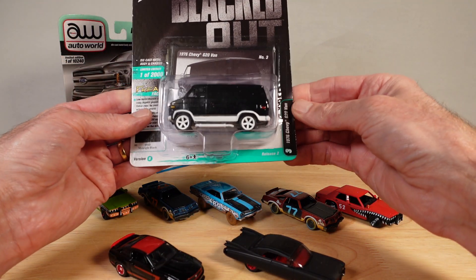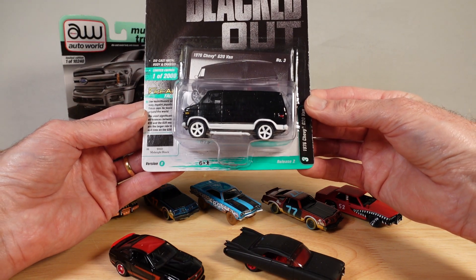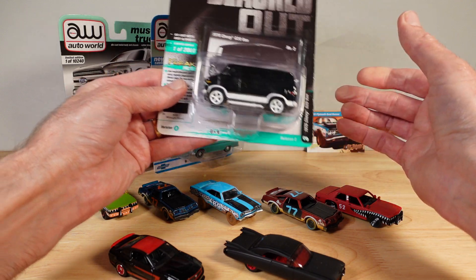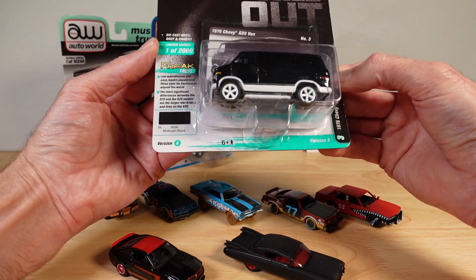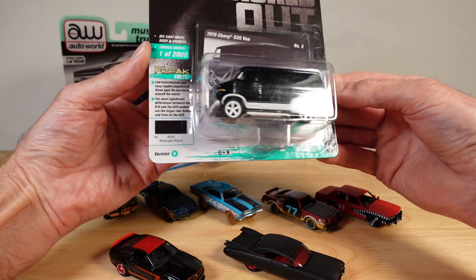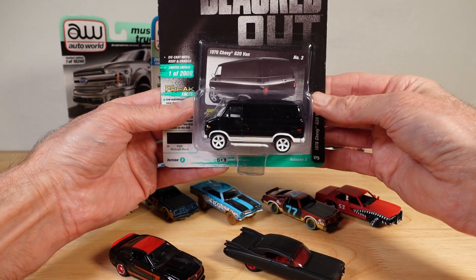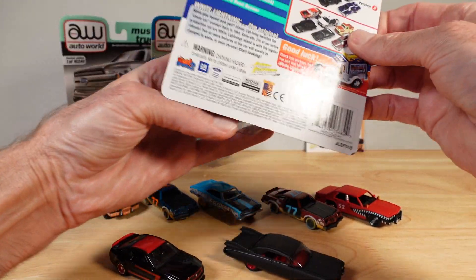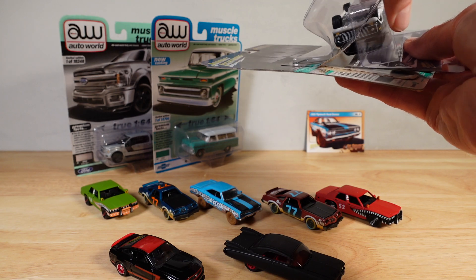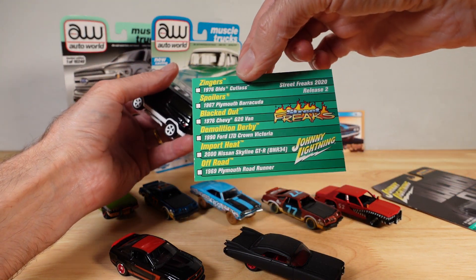Let's clean things up with street versions. This is blacked out from the Street Freaks Johnny Lightning range — midnight black, but I'm not sure about the white. The running theme of the last video and this video is pretty much all of these cars I wasn't sure if I should get, but I did. Low maintenance and easy repairs popularized these vans for businesses around the world. It's a 1976 Chevy G20 Van — it's as heavy as you like. Here's the back of the card.